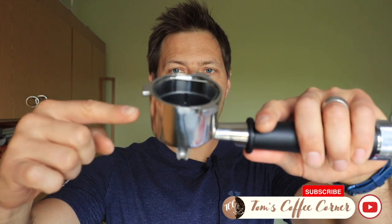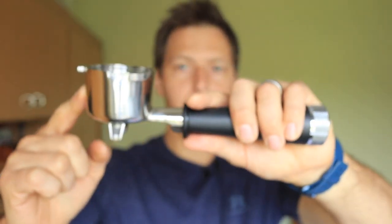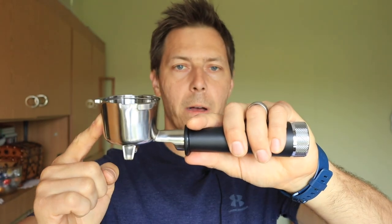Hello coffee friends, my name is Tom from Tom's Coffee Corner. And today we're going to take a look at this — a portafilter for the La Spezialista Espresso Machine from DeLonghi.